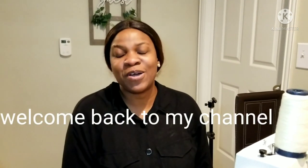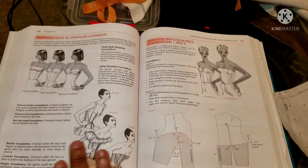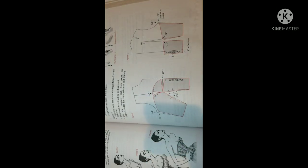Hi guys, welcome back to my channel. Today we will be learning some sewing — actually, we'll be learning how to make a strapless, which you can call a contour, corset, or tube top. This is what I'm talking about, and this is the process of making it.